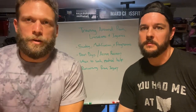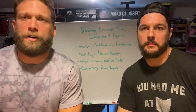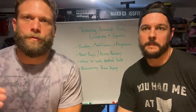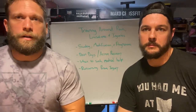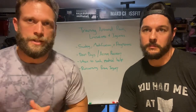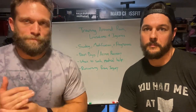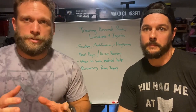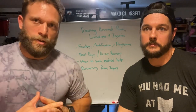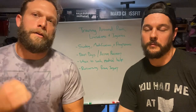Welcome back to the Mako Performance Podcast, where we talk about how to train smarter, work harder, and perform better. Today we're going to talk about how to train around pain, physical limitations, and mental barriers — everything that can set you up for burnout, injury, and not progressing. Our ultimate goal is to train everybody for a lifetime.